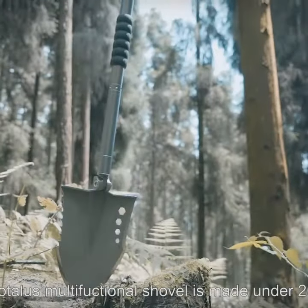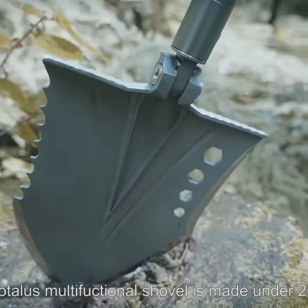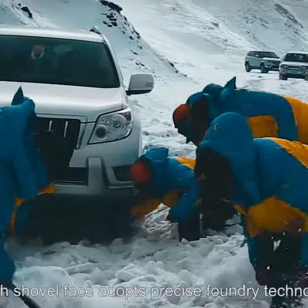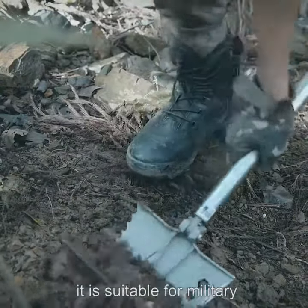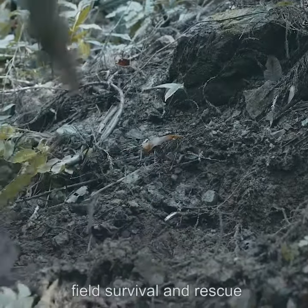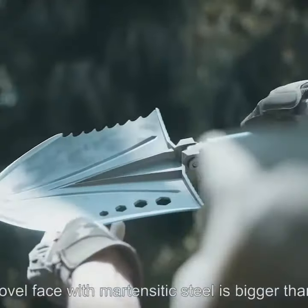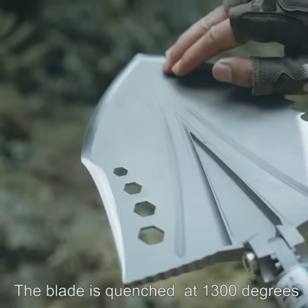The Zoon 2 Cratlas Multifunctional Shovel is made under 20 procedures, and the shovel face adopts precise factory technology. It is suitable for military, field survival, and rescue. The shovel face uses high-energy steel and is bigger than others.